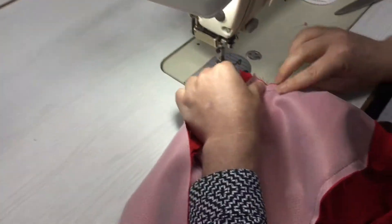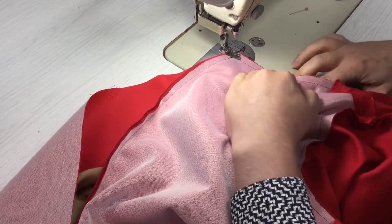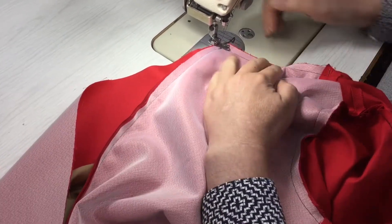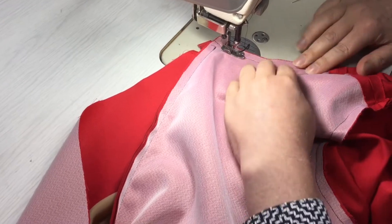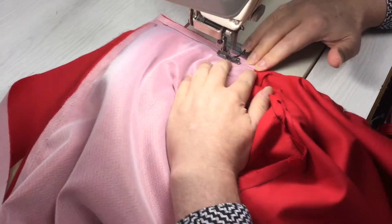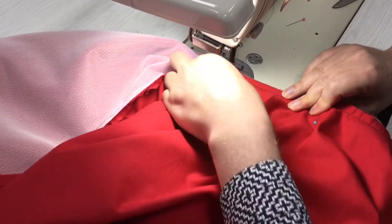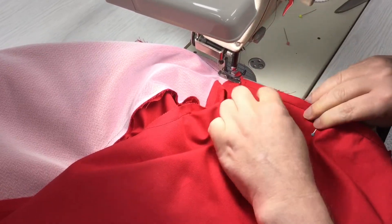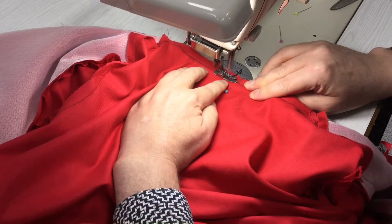We'll just work our way around to the last one. Just keep an eye on things — make sure you've got the raw edges matching as you sew around. The ribbing can tend to jiggle about a little bit underneath, so just make sure it doesn't fold and create any pleats. Every couple of centimeters, lift it up and see what's happening — check that the ribbing is still in the right position.